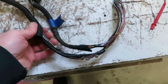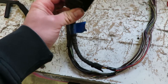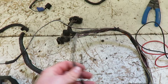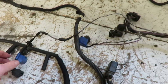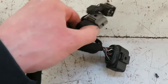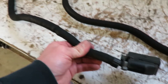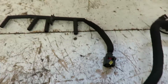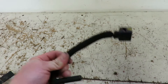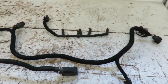I'll tape up this harness, put it back in the truck, make sure everything is in the right location as far as where to tape, and then get it all loomed and taped up. We got this thing all wrapped up and taped up, so it should be good to go. I still have to wrap those other wires for the other side of the glow plug harness, then get this thing back in the truck.